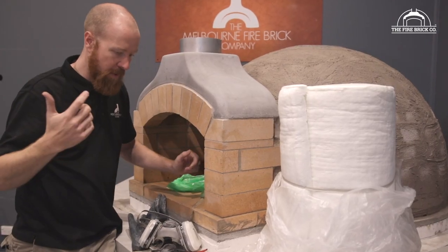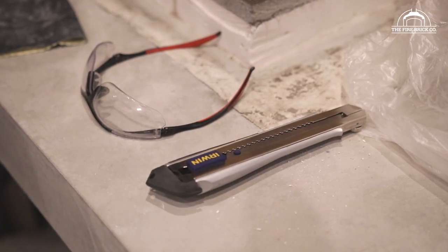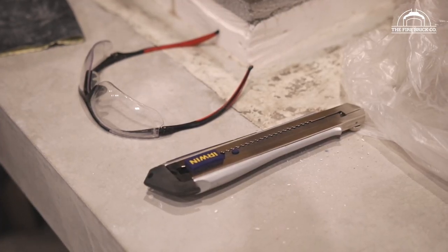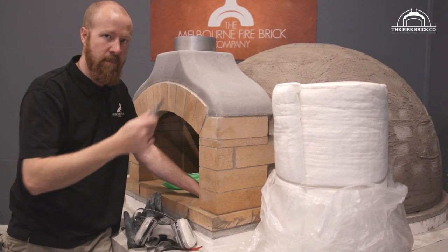Tools that you're going to need — basically just one tool: a Stanley knife blade. It doesn't have to be super long or anything like that, just a nice sharp blade for cutting the blanket, which you'll see later.